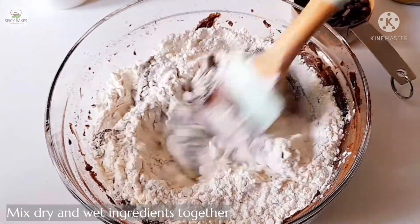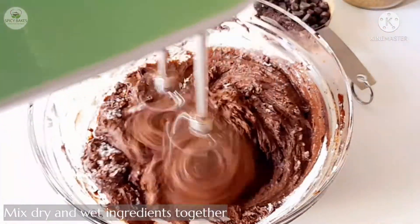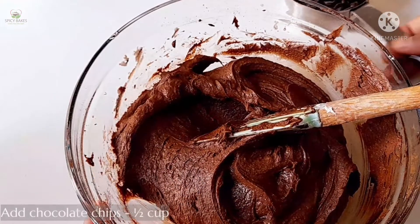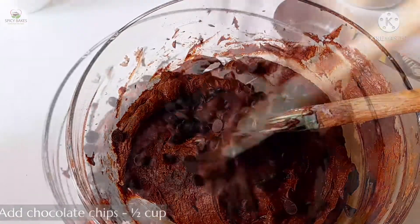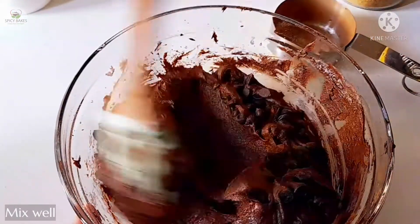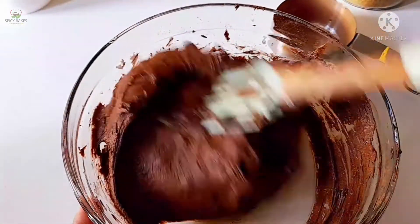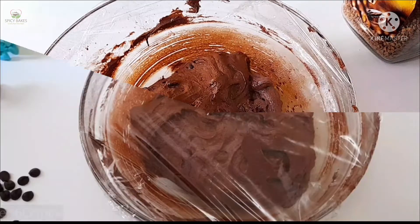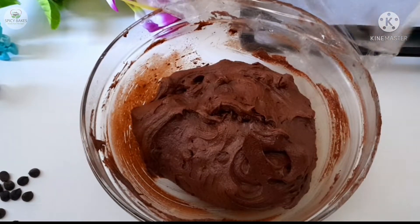Mix it with the wet ingredients and mix in a cup of chocolate chips.